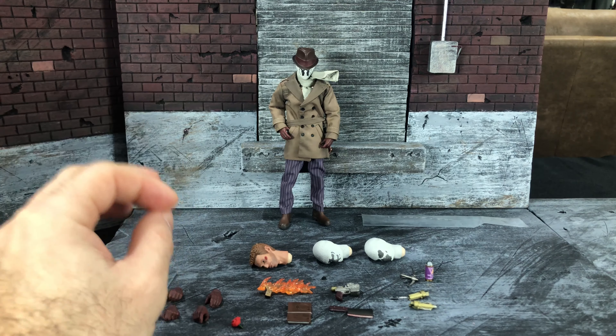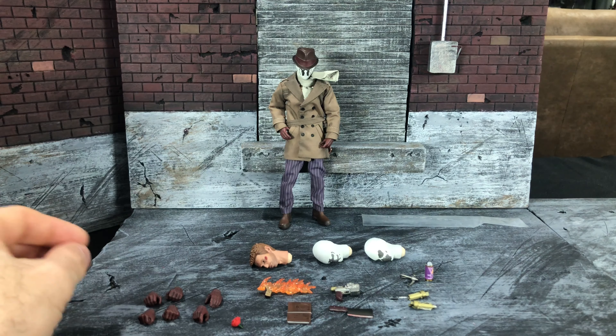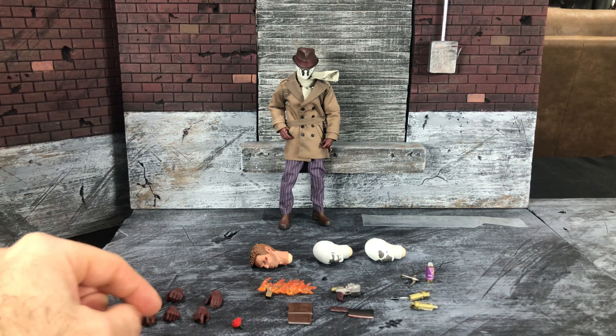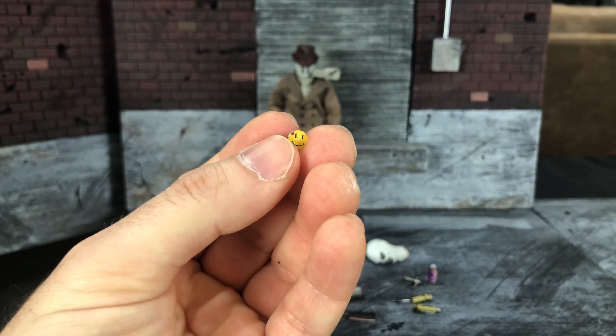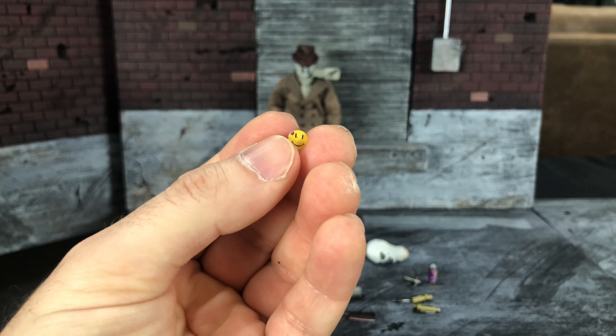Moving on to the figure, these are all the accessories he comes with. We're going to be taking a look at the head sculpts in the next section, then we're going to get to the articulation and the outfit. It's a little hit and miss on the articulation. The outfit is pretty nice — it's not perfect, but it's really, really, really good for a third-party figure.